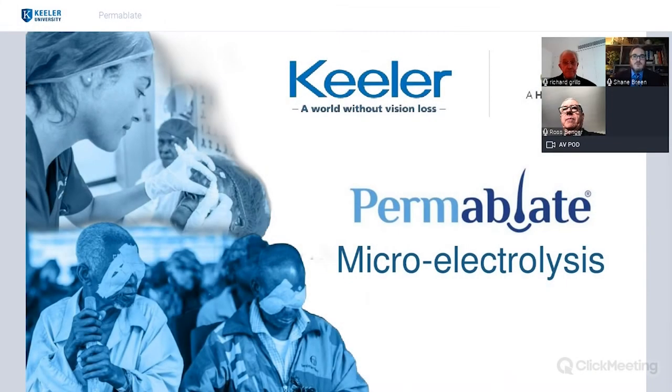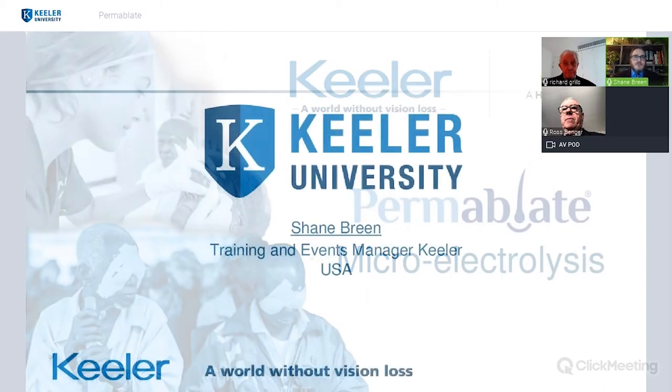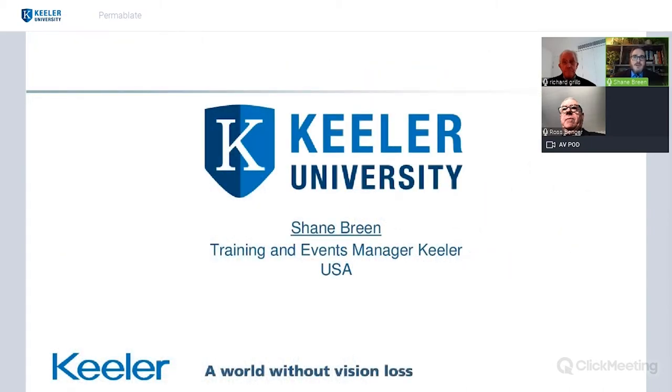Good evening and welcome to Keillor University webinar series, where tonight we're going to talk about the Permablate Microelectrolysis Unit. My name is Shane Green and I'm the Training and Event Manager here at Keillor USA. Keillor University is the education arm of Keillor, where we bring educational material to doctors, technicians, and our distributor partners on new products, hot topics in the market, and anything educational we would like to bring out to you.